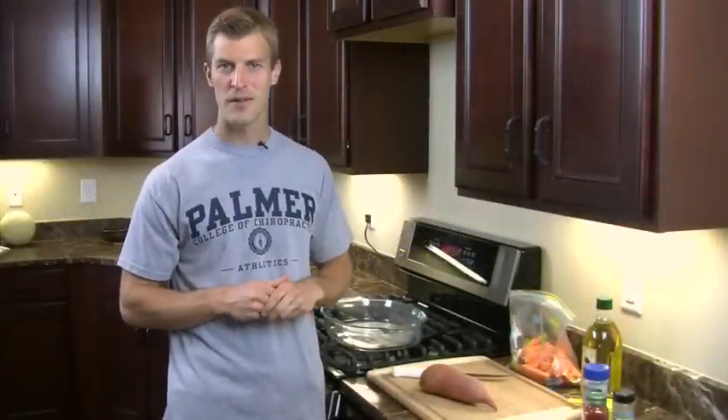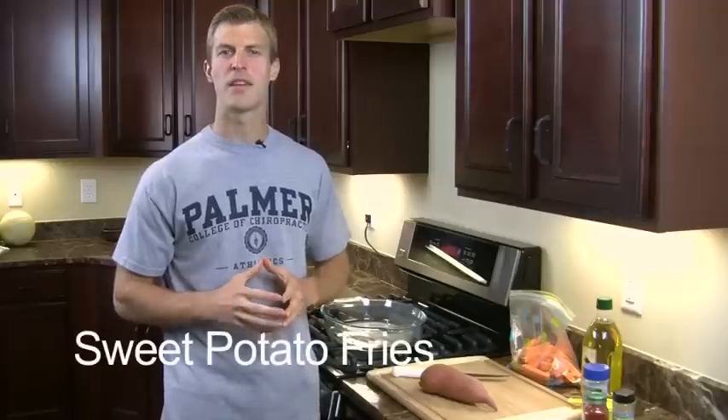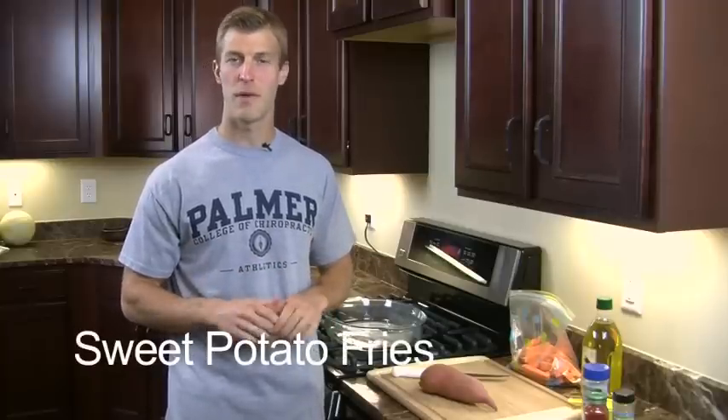Hi, I'm Dr. Josh Axe and welcome to my kitchen. Today we're going to be making sweet potato fries, which is one of my favorite recipes.